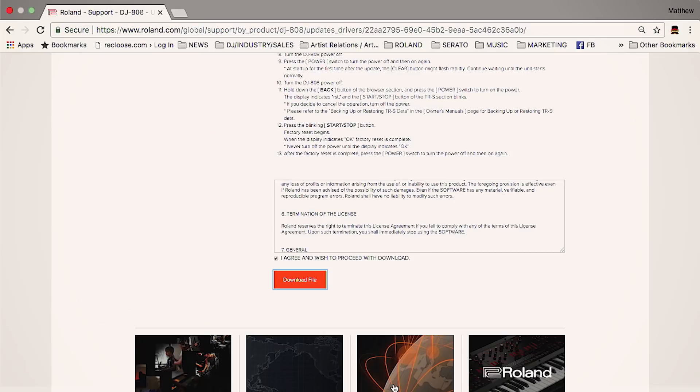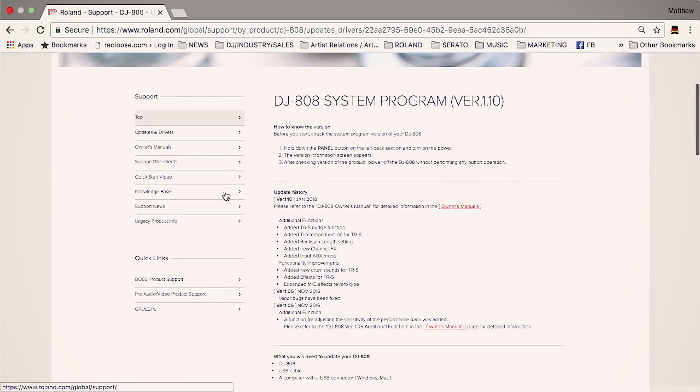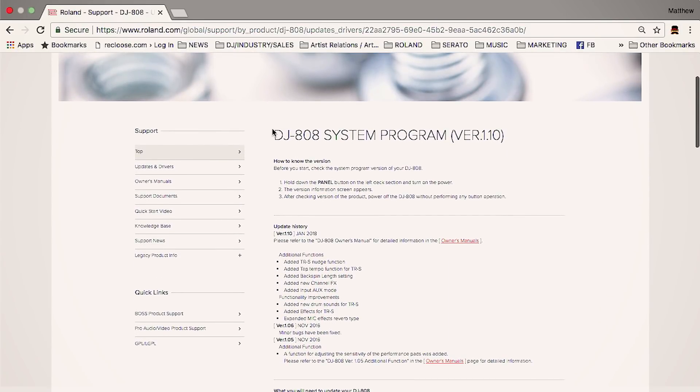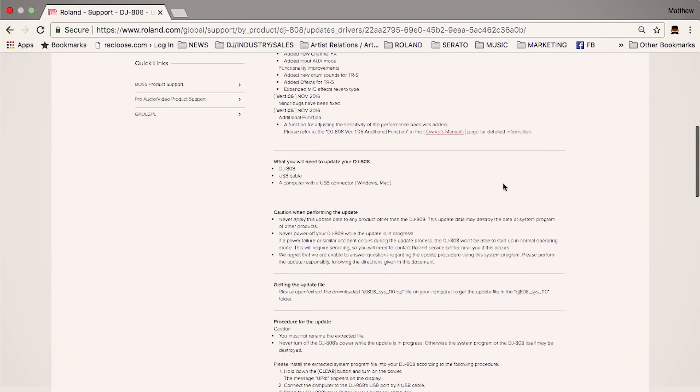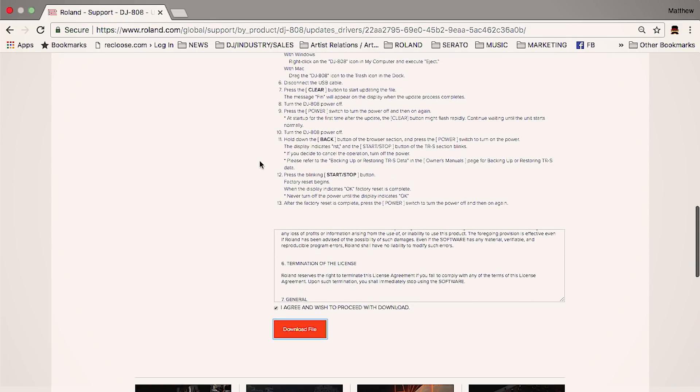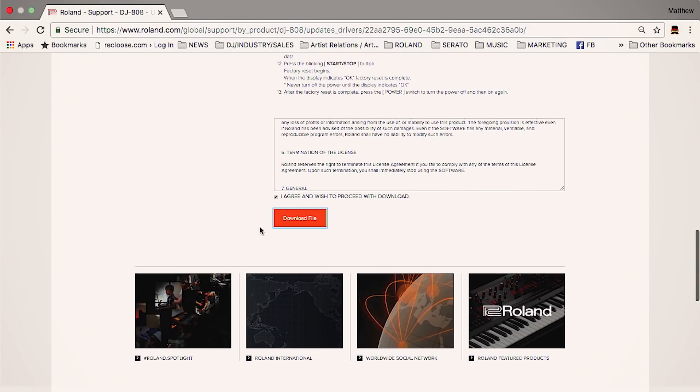First thing you're going to want to do is head on over to the Roland product page. On the DJ-808 product page you're going to look for the downloads tab and look for DJ-808 system program version 1.10. You have the instructions there for future reference if you want. Click on 'I agree and wish to proceed with download' and download the file.